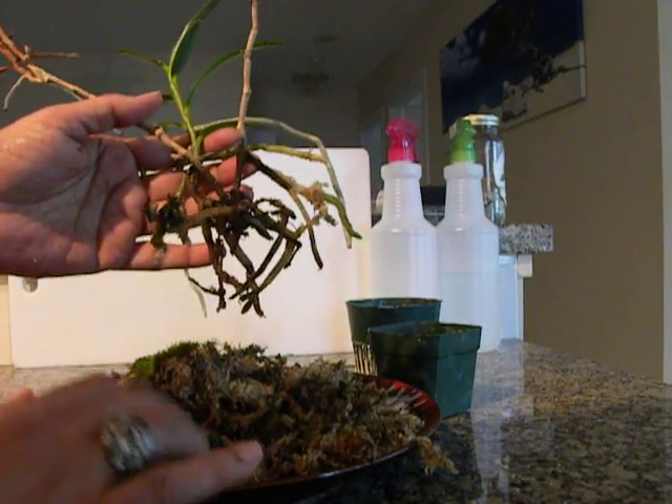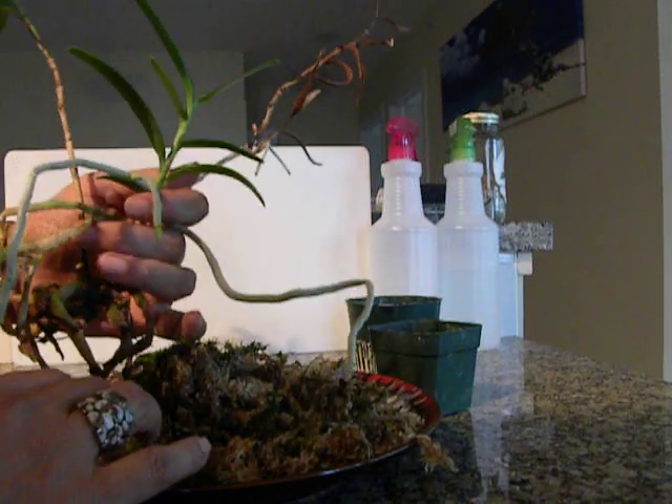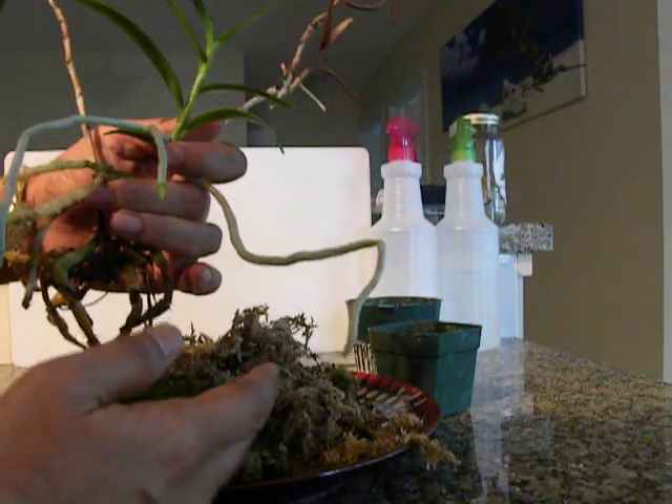So less is more — as far as the roots are concerned, less moss is better. I will keep you updated on the repotted version, just lightening up on the moss and watering more frequently.